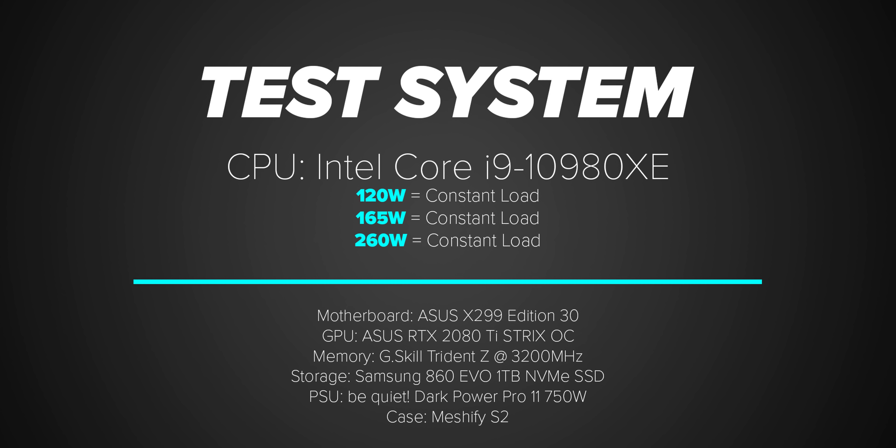Now that everything is set up, let's talk performance. The test system is the same one used for air cooling reviews — within a closed case — using an Intel 10980XE set to constant wattage levels of 120 watts, 165 watts, and 260 watts. This allows us to test a variety of thermal loads representing stock, overclocked, and really high-wattage CPUs. Each cooler was run for 25 minutes at full load so the liquid inside could normalize, followed by a 25-minute cooldown with fans at 100% to return things to default.